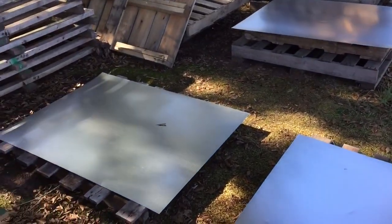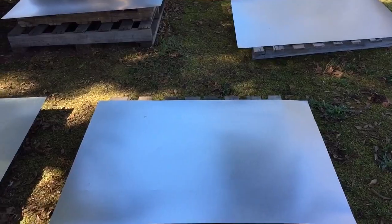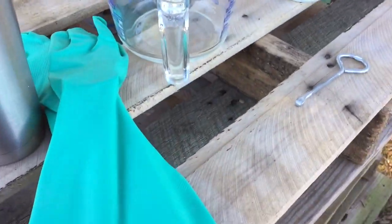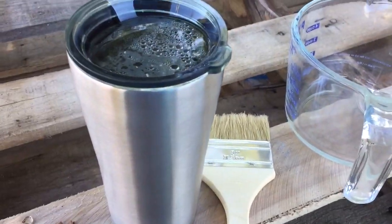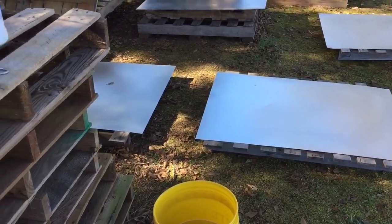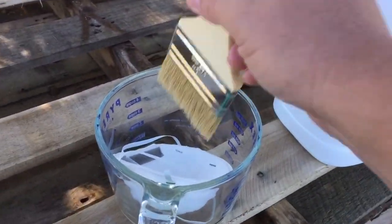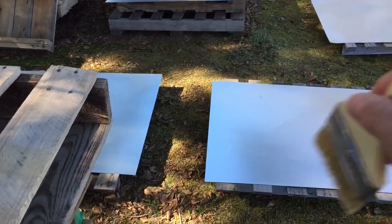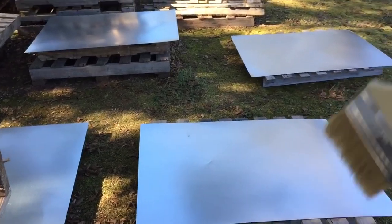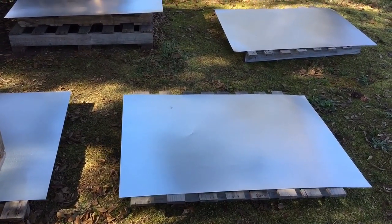So here we are set up outside. I've got four sheets to do, set up on some pallets. I'm out away from the grass because this may kill it. I've got about half a five-gallon bucket of water, my muriatic acid, a glass dish, a chip brush, a cup of coffee of course, my nitrile gloves, and a dust mask. I'm going to pour the acid into the glass dish, then brush it on. Once I get a coating on, I'll splatter it in a kind of organic, random, natural-looking pattern. This is going to strip the zinc off, then we'll move on to step two.